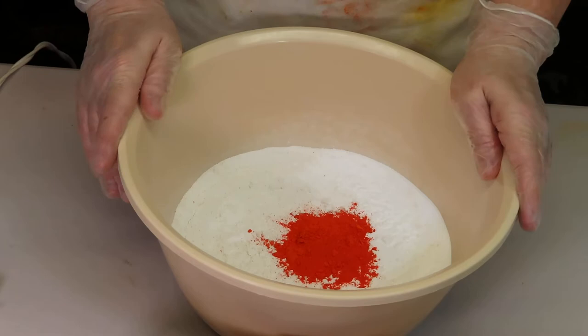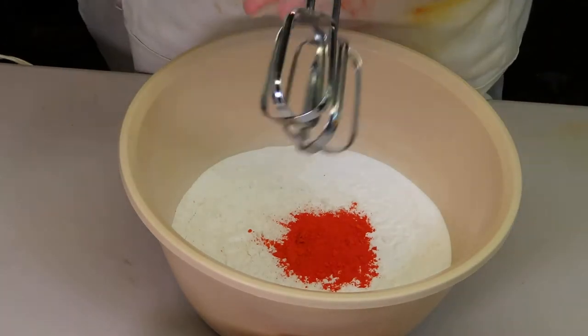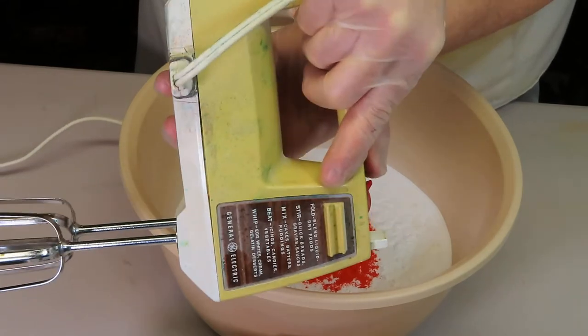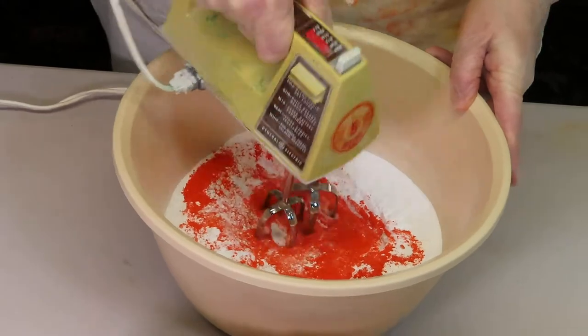First thing we're going to do is mix this all up with our handy dandy really old hand mixer. It's going to be a little bit loud, so forgive me for that.